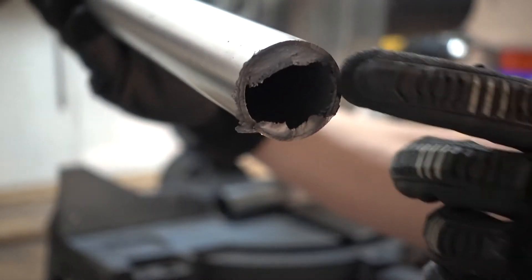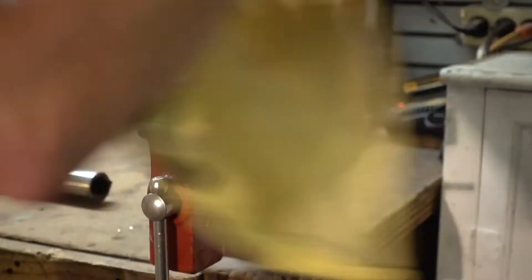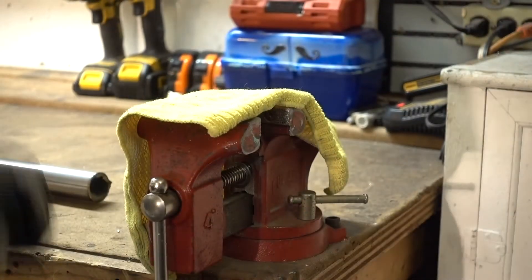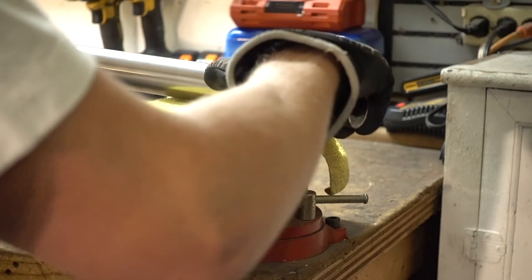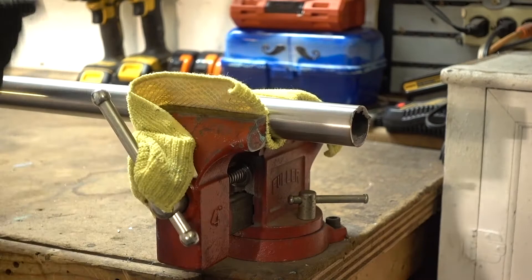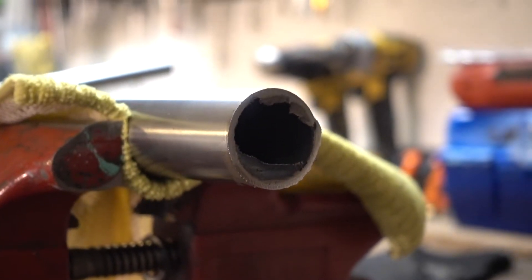Now we have all these crazy burrs that we're going to have to take care of. We're going to grab a rag so we don't scuff up our bars in the vise — we don't want to do that, let's keep this titanium pretty fresh. Now we're going to add the bars to the vise, tighten it up, and start removing all these burrs on the outside.